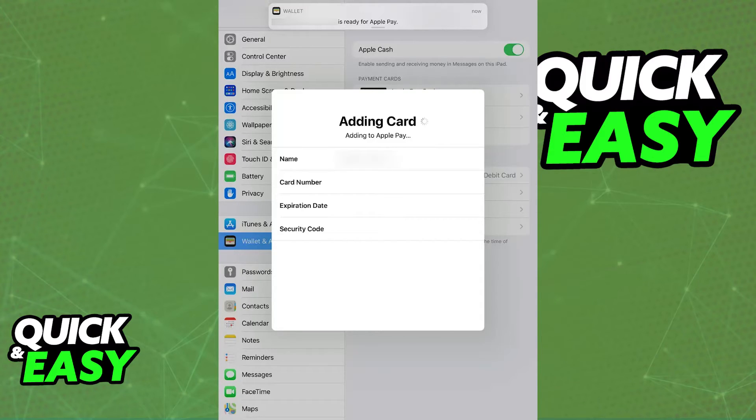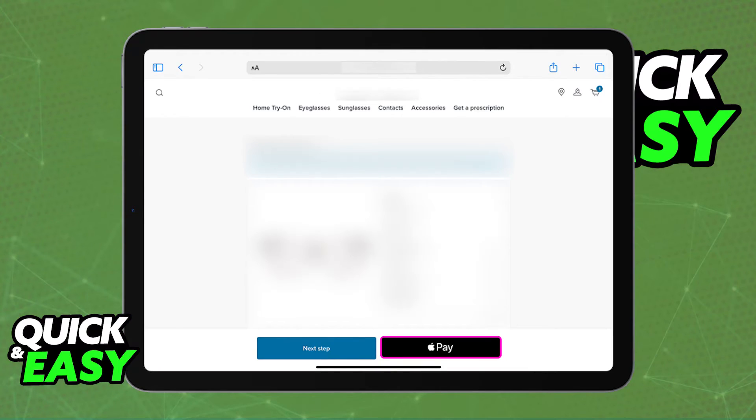Now that this is done, you can use Apple Pay for purchases within apps or on the web using Safari, and in some physical stores with compatible payment terminals. If you are trying to do this in specific apps or websites, all that you have to do is proceed to checkout and look for the Apple Pay button. Tap it and then you will be able to authenticate the purchase with Face ID or Touch ID.